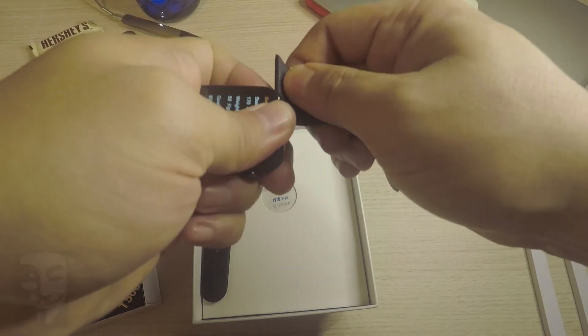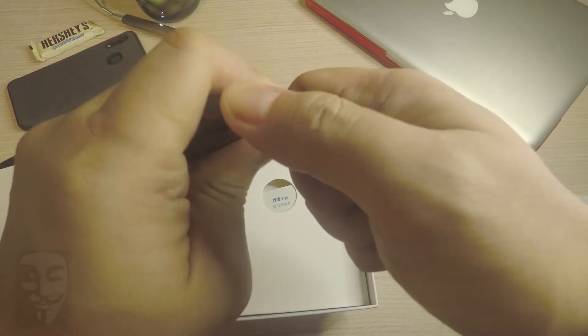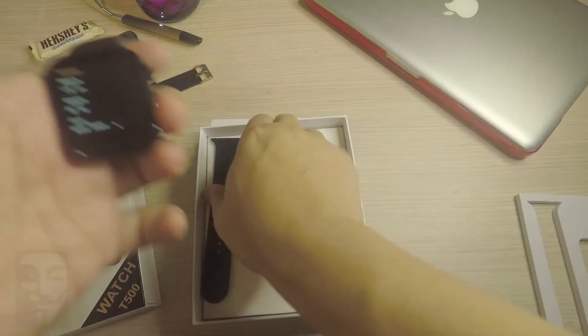These Apple Watch look-alike wearables are popular among smartwatch fans. It is also the case for the T500 smartwatch, a wearable with an uncanny resemblance to the popular smartwatch.